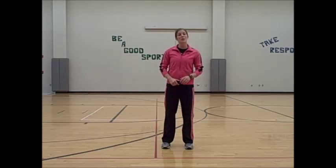Hey boys and girls, it's Ms. Klotz here, and this is the Thriller Tutorial.